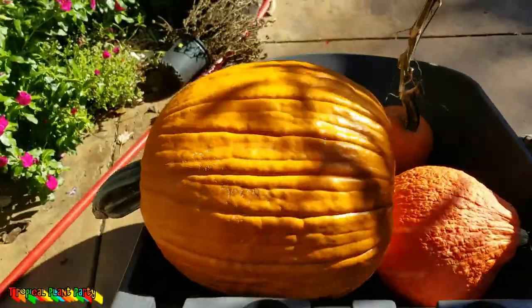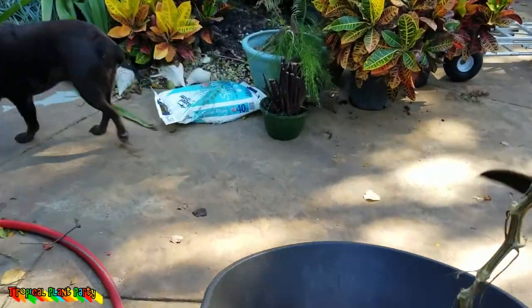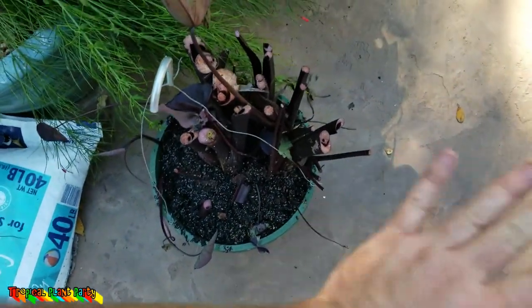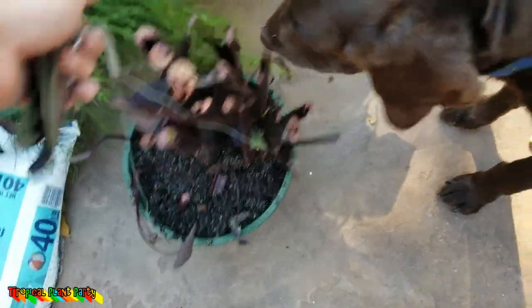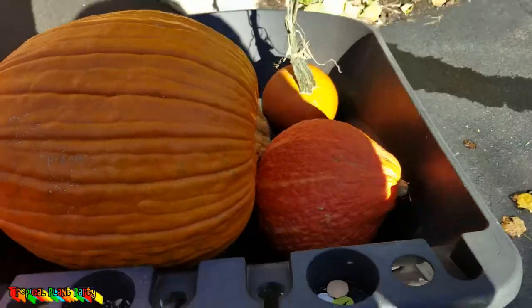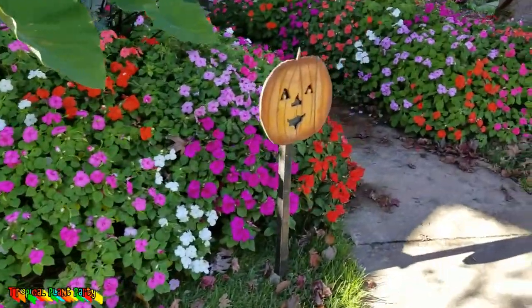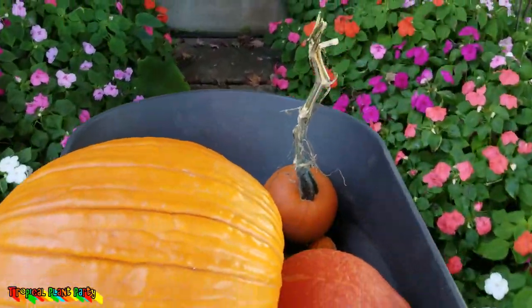Moving the pumpkins to the front porch. Oh, I forgot — I did repot the elephant ear and just forgot to show it. Do I have the skills to push a wheelbarrow full of pumpkins with one hand? Surprisingly going okay. I potted this up the same way I did the heliconias last week — same mix. I cut the tops off them to encourage the roots to push out. Oh, I don't think I mentioned it's supposed to be 29 degrees on Saturday — that's why this is all happening. That cold will kill back most of the annuals, especially the impatiens.